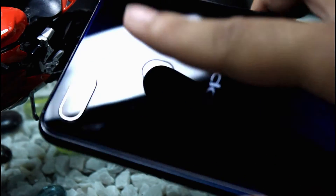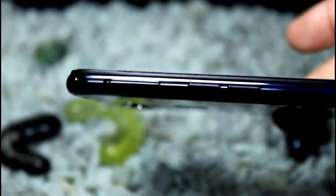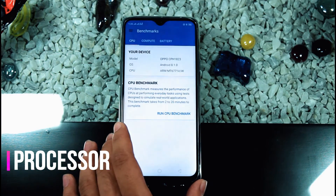The outer appearance of the phone is very good. At the bottom we have a speaker mesh, micro USB 2.0, and a 3.5mm headphone jack. On the left side there's a volume rocker for up and down, and on the right side there's the power button.